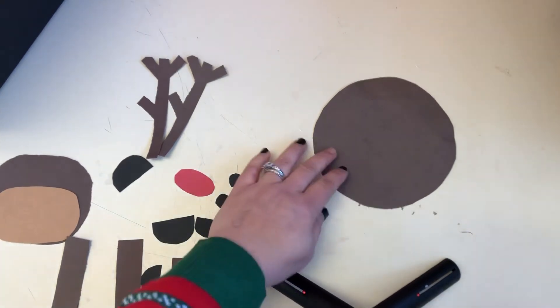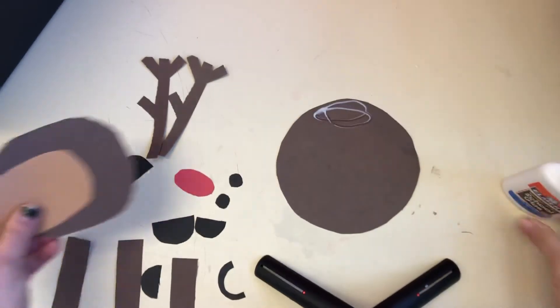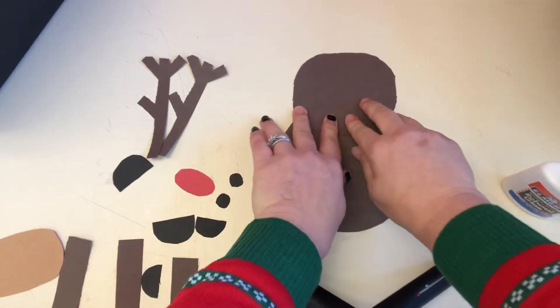Let's make a reindeer! We have our reindeer body and we're gonna put glue on the top and take our dark brown kind of oval piece and put him on top.